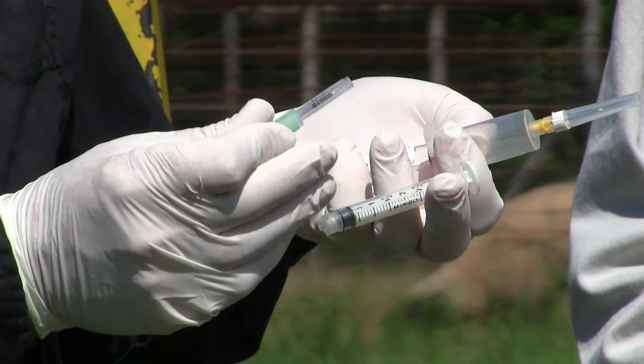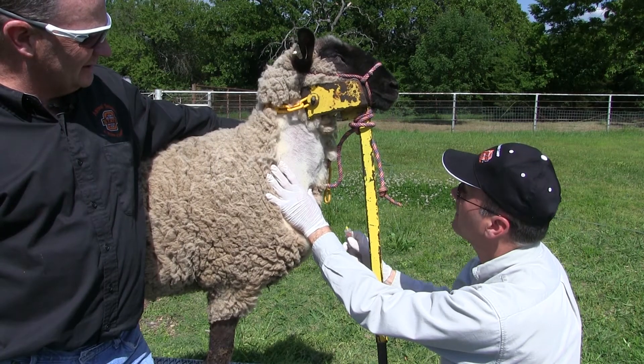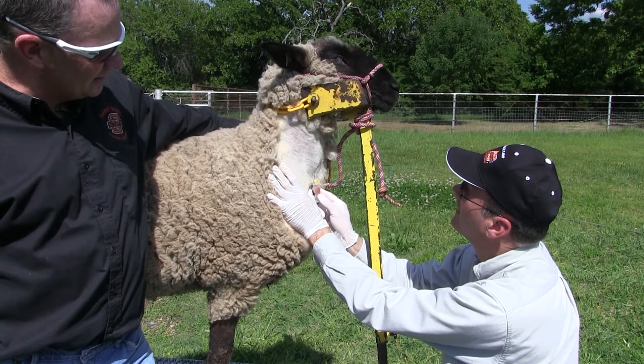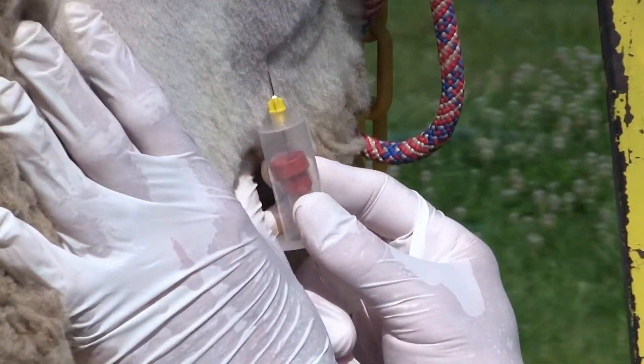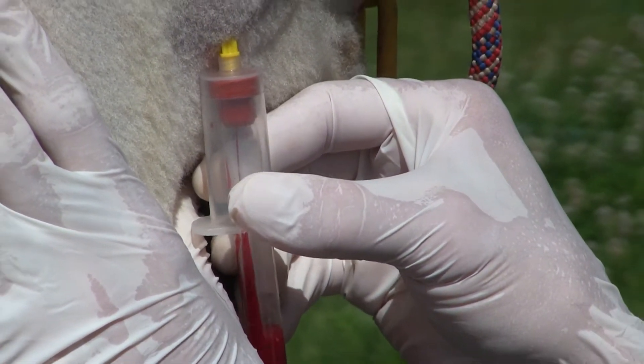He's putting pressure with his left hand and has the tube in his right hand. He found the vein — by putting pressure on it you can kind of see the blood being pumped through that vein. He's going to use that tube to pull the blood; the pressure in the tube is going to pull the blood right in.